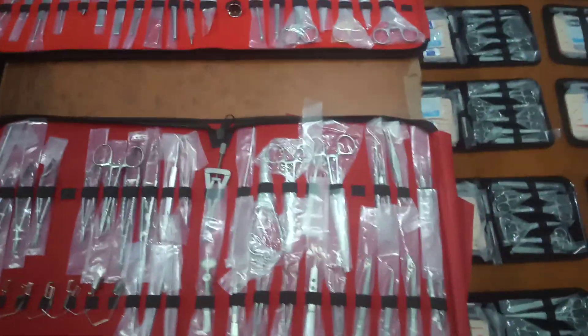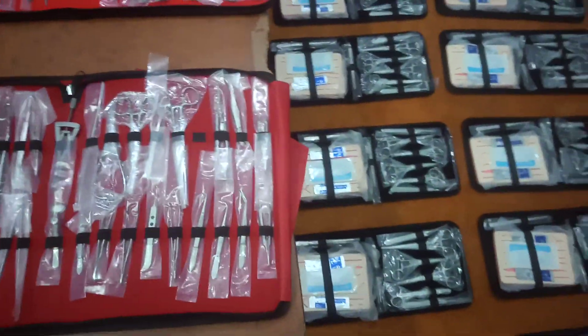We also have a cataract set, and the liposuction set is currently under production. We will also post the review on YouTube and Instagram. Thank you very much.